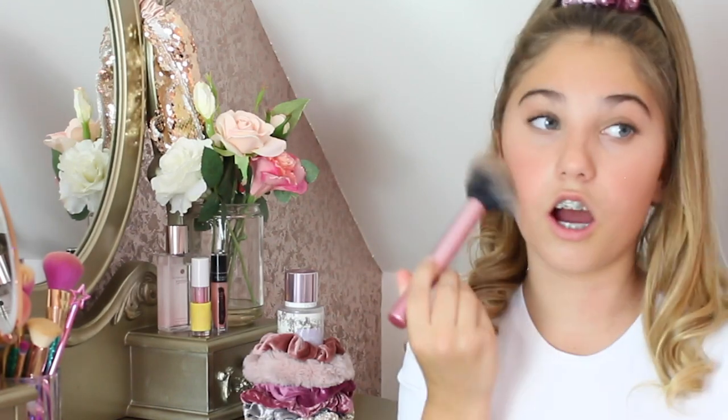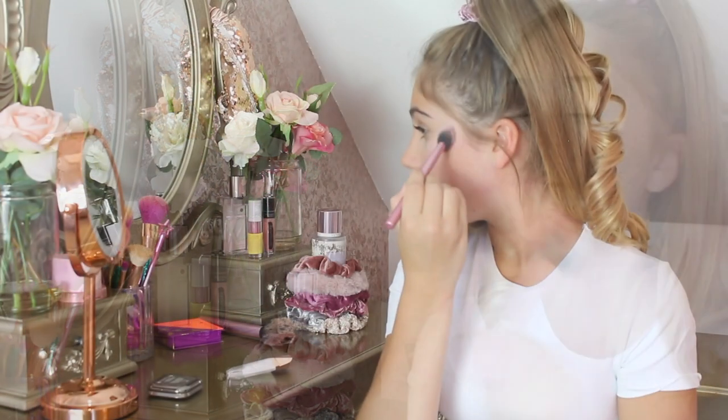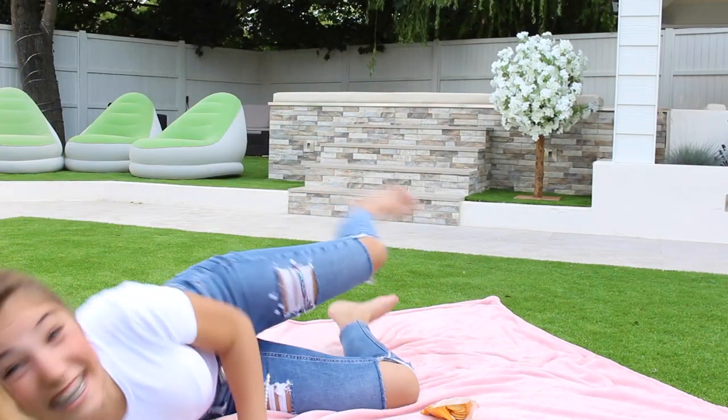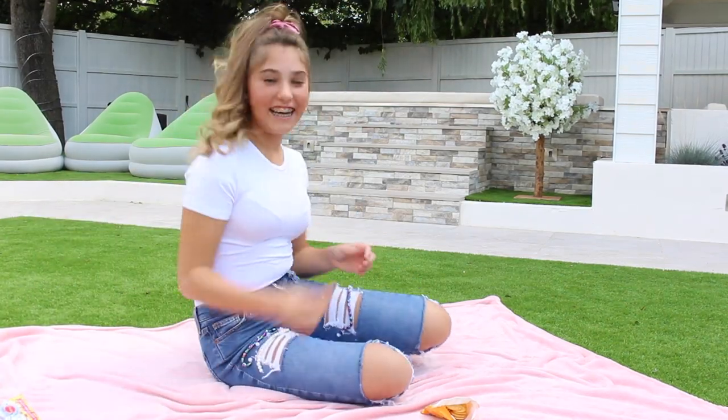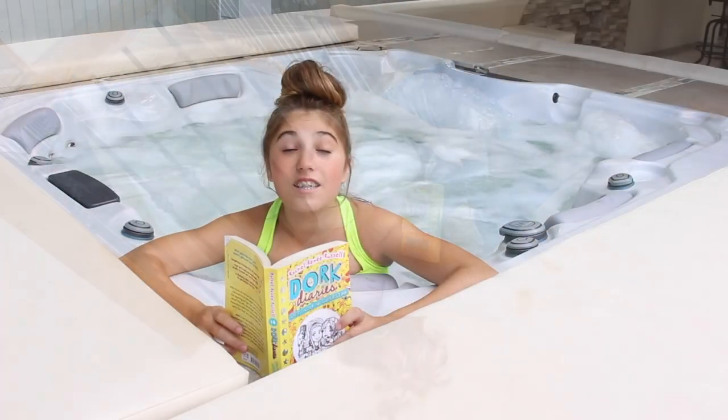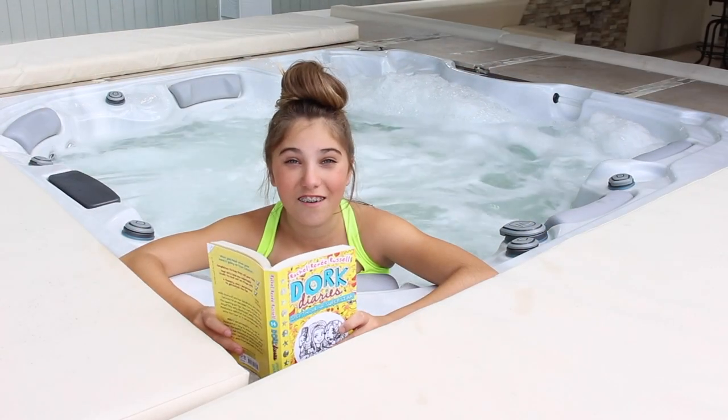To give me that summer glow — from here it looks really holographic. This is the perfect way to read my Dork Diary.